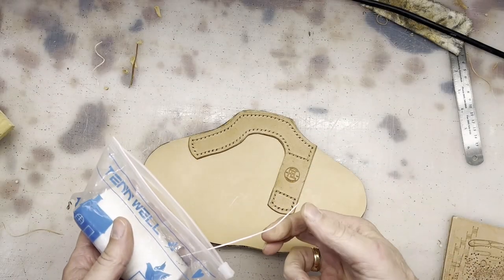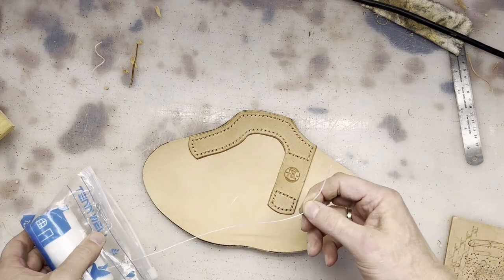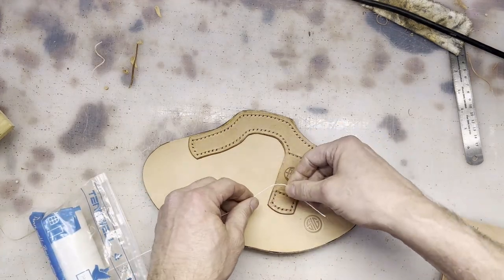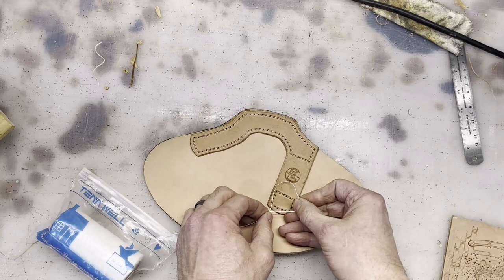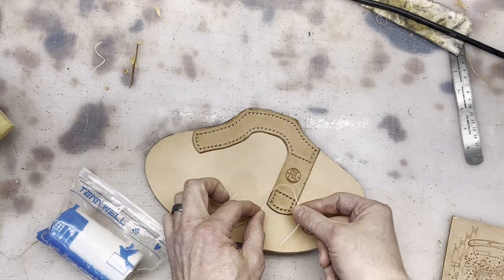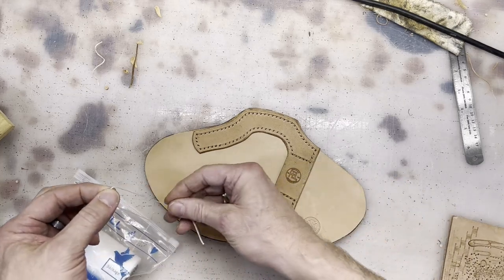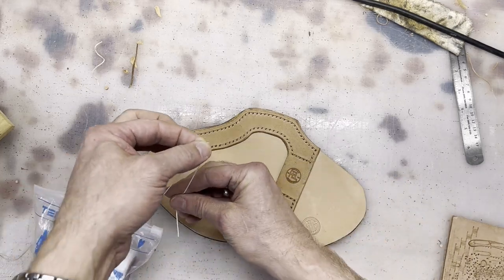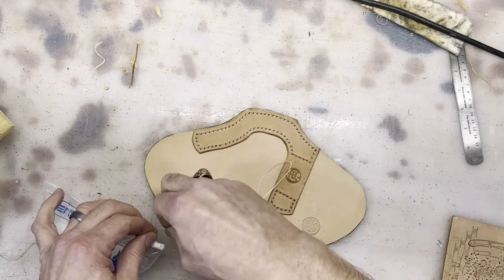Normally when I'm measuring the thread that I'm going to use to do the saddle stitch, I figure out about how much I need roughly. It's way over-exaggerated the amount here — I do four times: one, two — and a little extra.